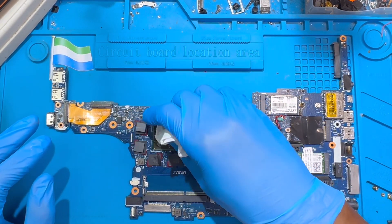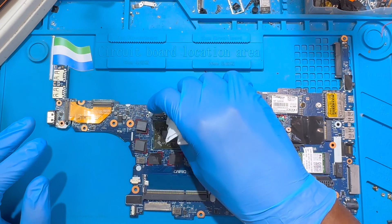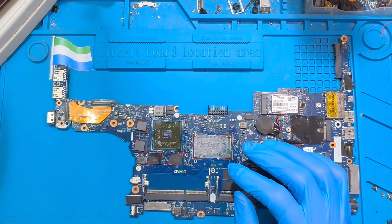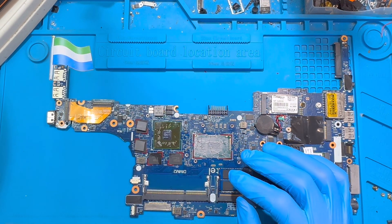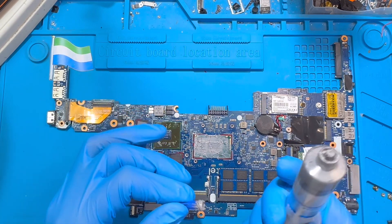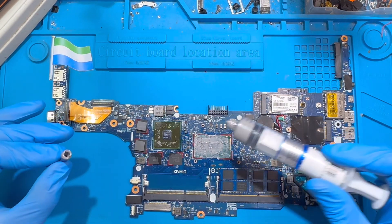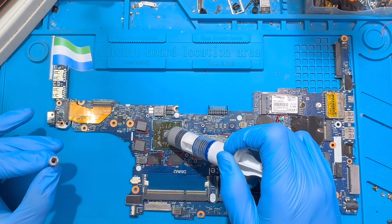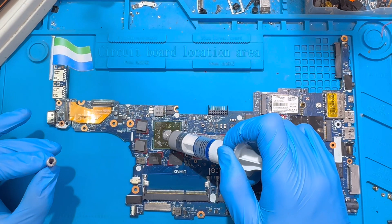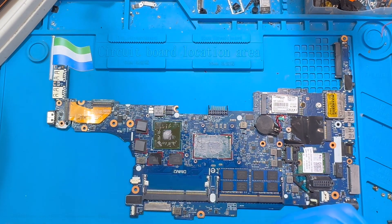Clean it very nicely. What causes this kind of problem is that if you've been using your laptop for many months — four, five, six months or one year — without cleaning it, the heat sink becomes very dirty and causes overheating. When it gets very hot and you never take it for repair, some of the processor legs will disconnect from the motherboard, which is why the laptop keeps going on and off. That's why you have to clean your laptop regularly.